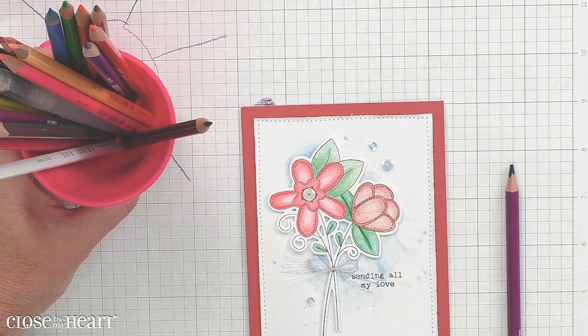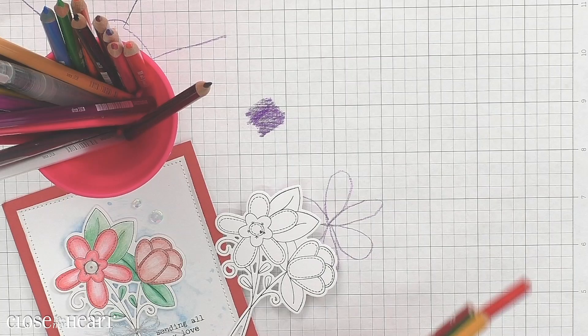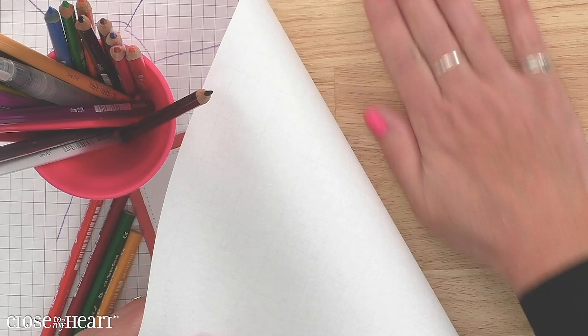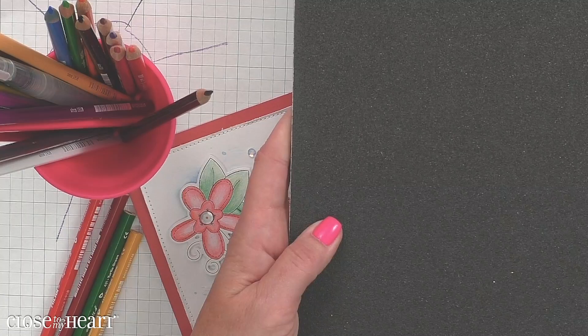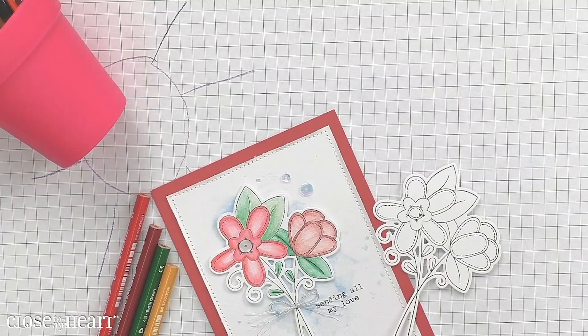Now I'm going to bring in a few pencils that we'll be using today, and I'm also going to bring in my Versamat. Something that helps you get a really nice smooth look on your flowers is to have a surface that's not really hard — we're working on a wood table, which is very hard. The more you color on a hard surface, the more you're going to see those lines. Our Versamat on one side is foam, which is great to stamp on and also great for when you're coloring, so I'll just slide it right underneath the paper.